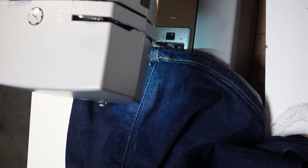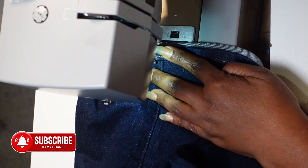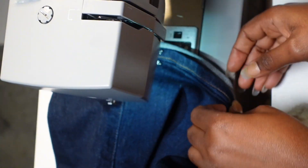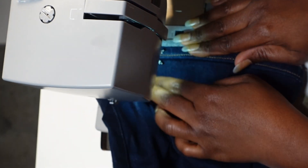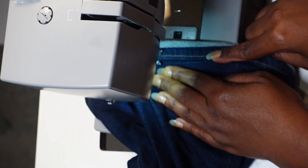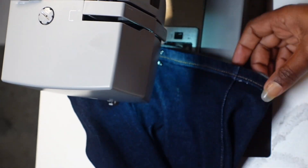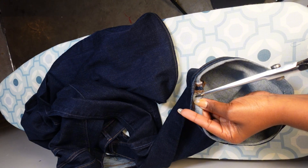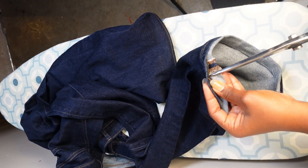After I'm done sewing, I'm going to be cutting the extra piece. Do not cut your piece out before sewing or doing any part of the process — make sure you're completely done with the sewing process before you cut the piece. This method is going to work so much better than the usual way. Now I'm just cutting off the extra piece that I don't need, and that's all there is to this process.